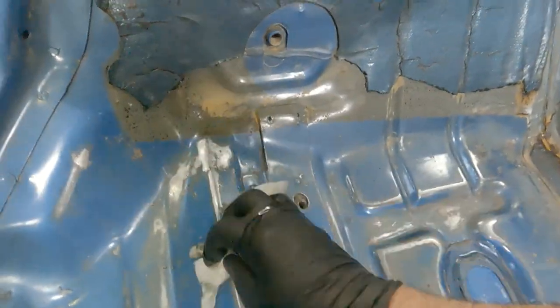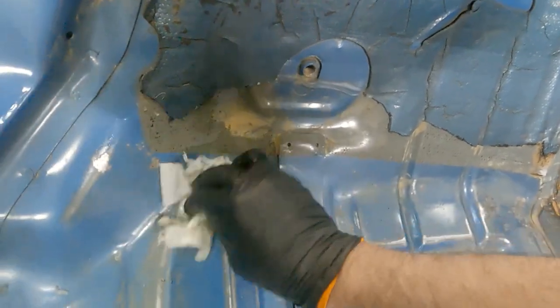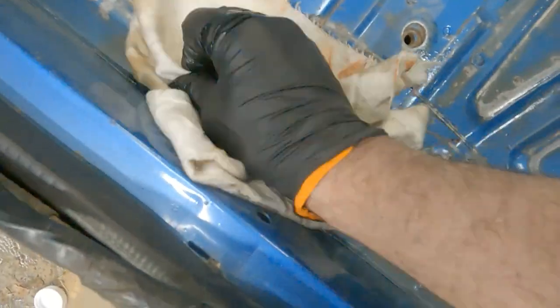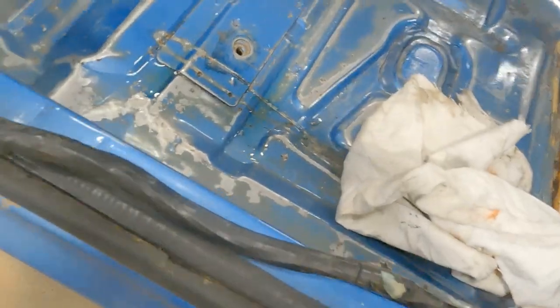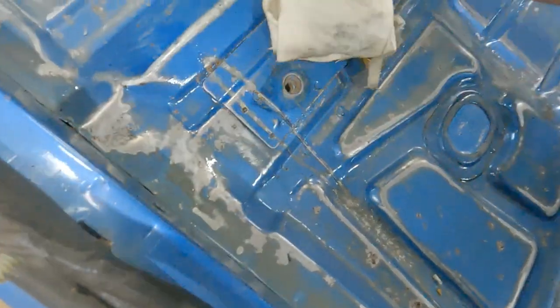Up close you can see — it's just wiping the surface rust basically right off. It's conditioning it at the same time.